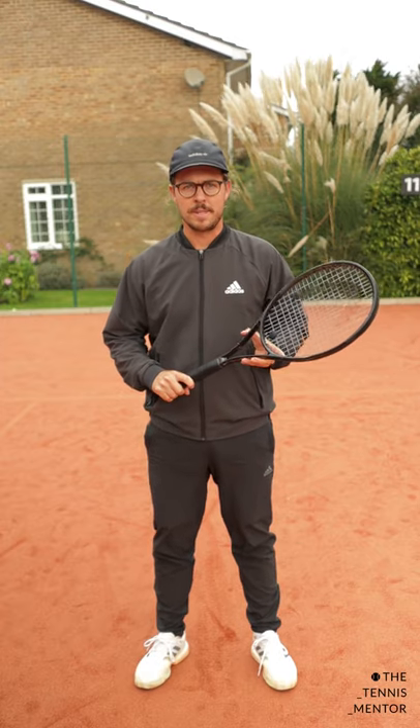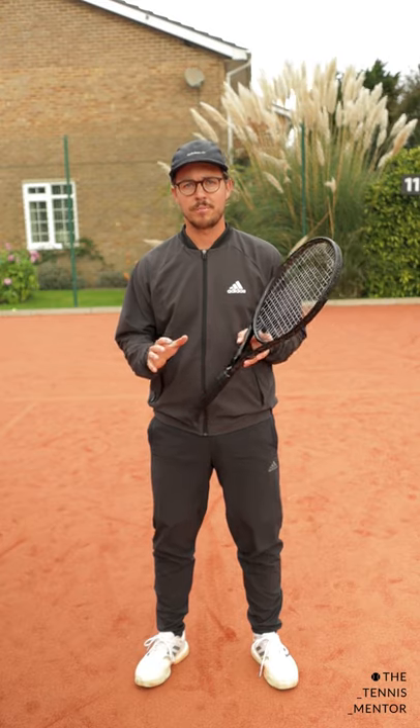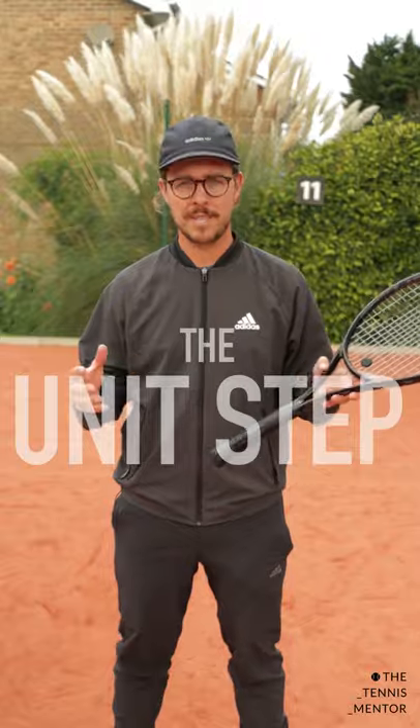Welcome to One Minute Tennis Lessons with the Tennis Mentor. In this video I'm going to show you one simple way that you can improve not only your forehands, your backhands, but also your volleys. And I like to call it the unit step.